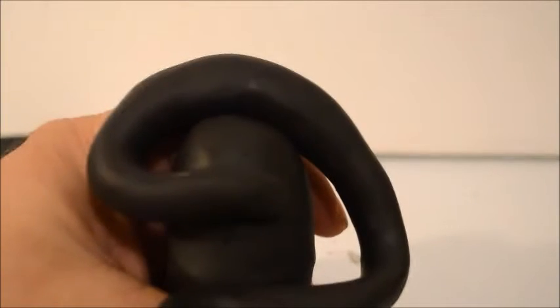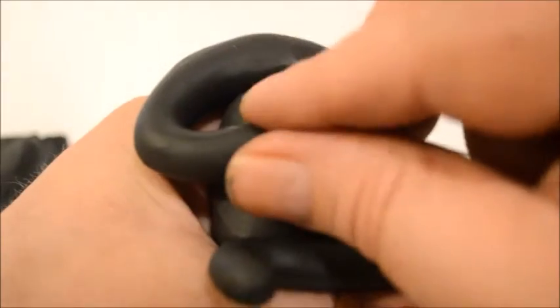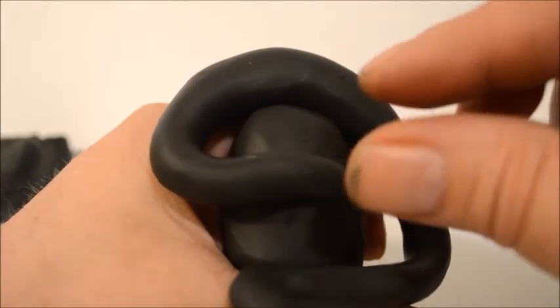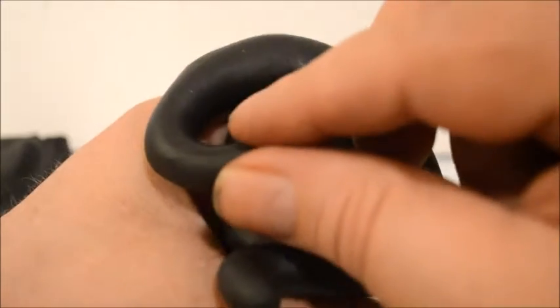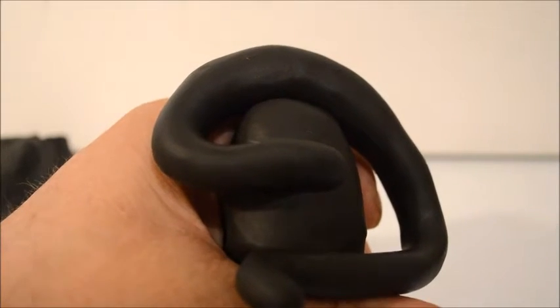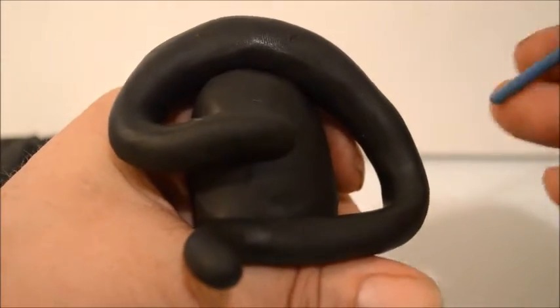I'm going to pull this up close so I can sculpt his face. I like my dragons to be friendly — I'm not looking to make them mean looking. I have made dragons mean looking before, but most people who actually purchase my art tend to like dragons that are friendly, or neutral anyway.